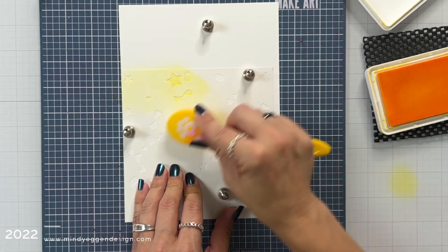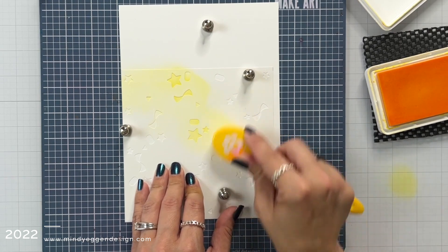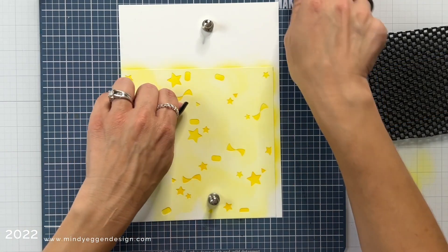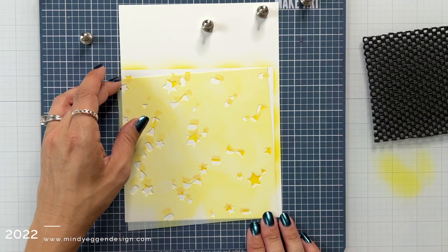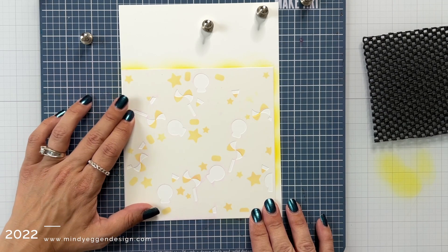I'm going to start this first layer by ink blending on Sunbeam ink with a blending brush. This is a nice light yellow that I'm starting with as my first layer, and then after I remove this you can see how it's going to start building up our scene. This created some stars and some pieces to the candy and also a piece to the sucker.